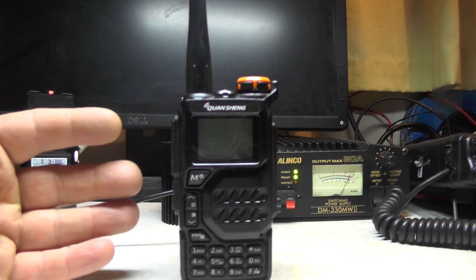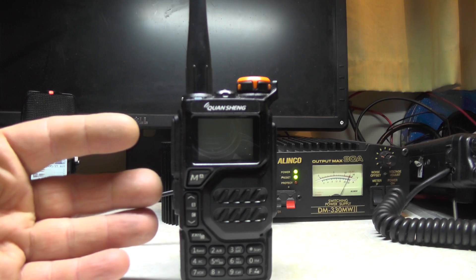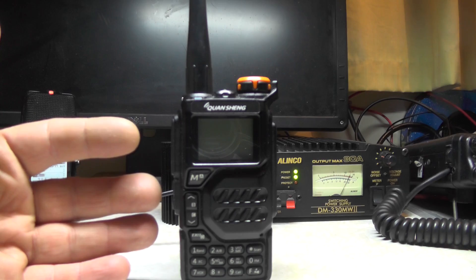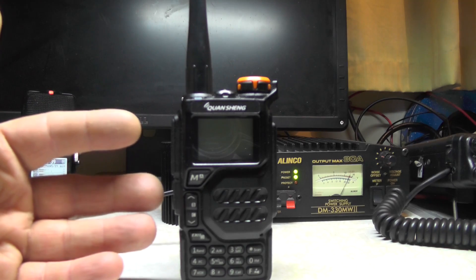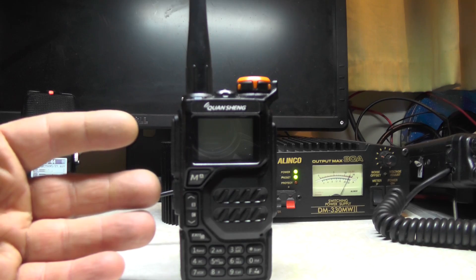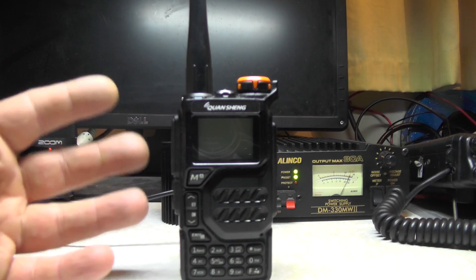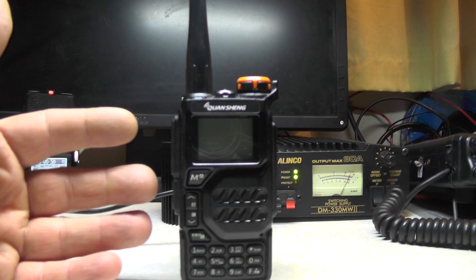So this radio here is the Quansheng UVK5 — this needs no introduction. I've seen them as low as 14 quid from AliExpress or Shenzhen, China. It comes with just the radio, no charger, but you can charge it by USB-C. Mine was about 30-odd pounds — I got mine with the charger, the instructions and everything else. I think mine came from the UK.